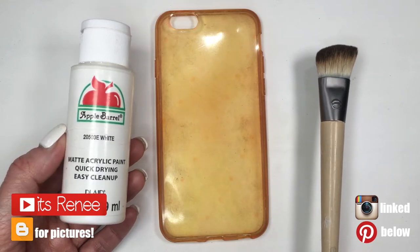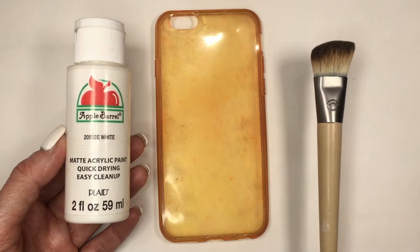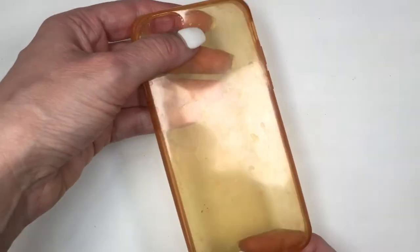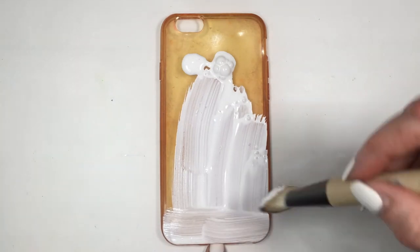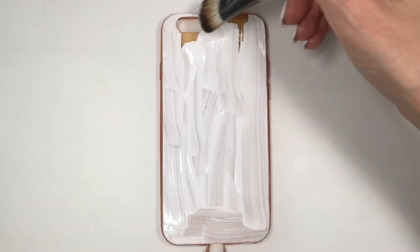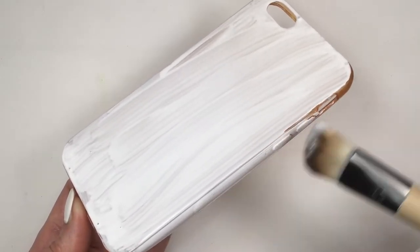Hey guys, it's Renee. This phone case is actually really easy. I'm going to be using some white paint and my acrylic phone case — which is really stained by the way; this used to be clear at some point. I paint over it like I'm doing right now, but feel free to work with a white phone case to begin with. I'm using a brush and first giving this a few coats until I can't see through the case anymore. I paint with acrylic paint, but feel free to use spray paint if you prefer.